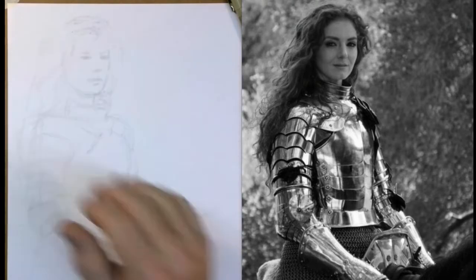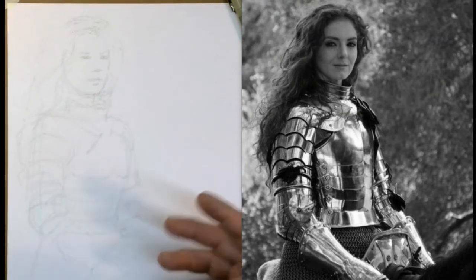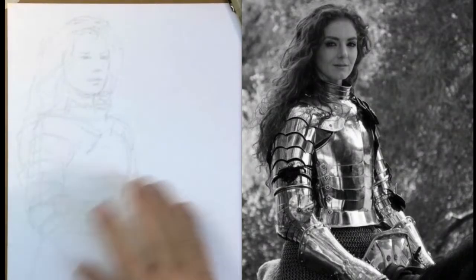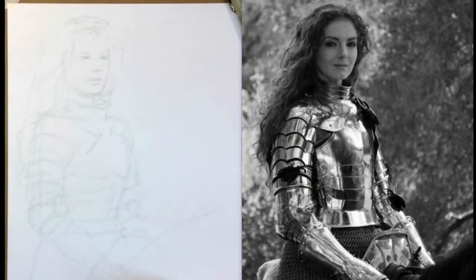We're going to start out with the face. My opinion, when you're drawing people, if you can nail the face — if you get the face exactly the way you want it and it looks good — everything else is going to fall into place, because your viewer goes right to the face. Everything else, they kind of know it's there, they look at it, but the face has to be just right. So I always spend a little extra time on the face.